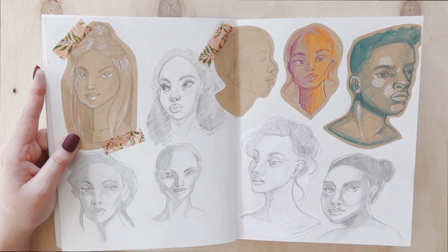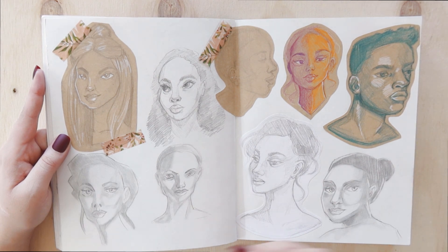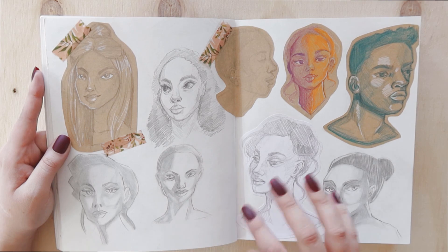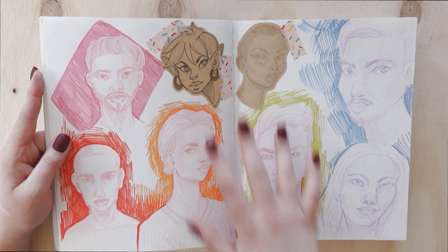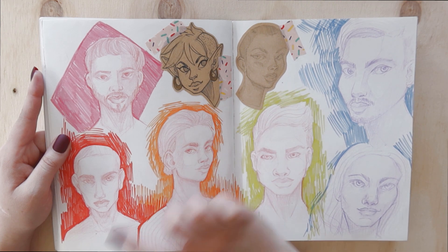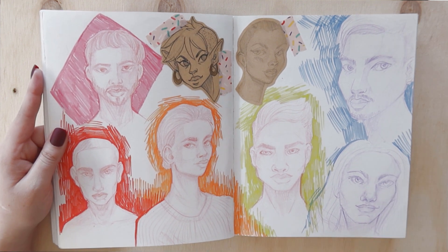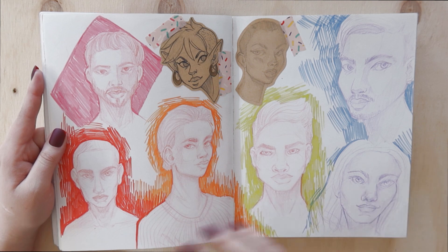I did some sketches on tonal or tanned paper, which I really enjoyed. I think that's a really good way to practice drawing from life or portraits, because you have that mid-tone already and then you add the darker tones and highlights. If you're really struggling to start, maybe grab some toned paper — that's a good place to begin. I also tried some more stylized heads and pushed myself to draw more masculine features, since I tend to obviously draw more feminine ones.